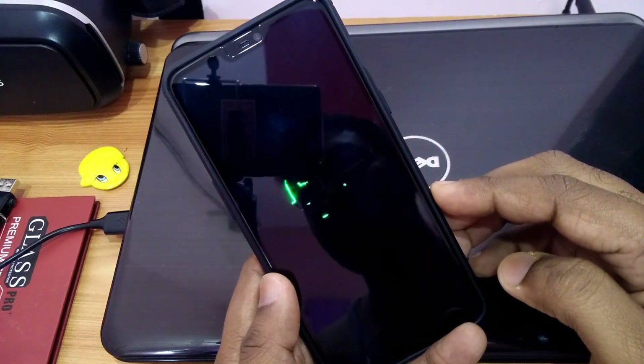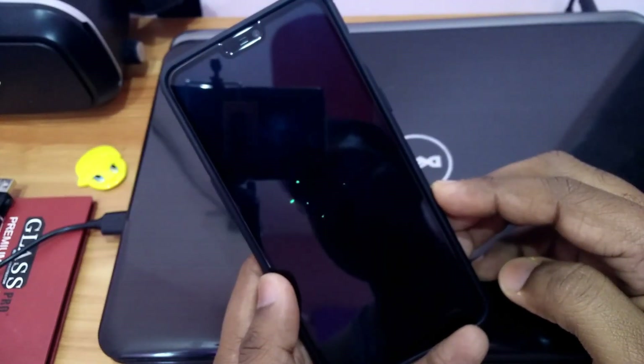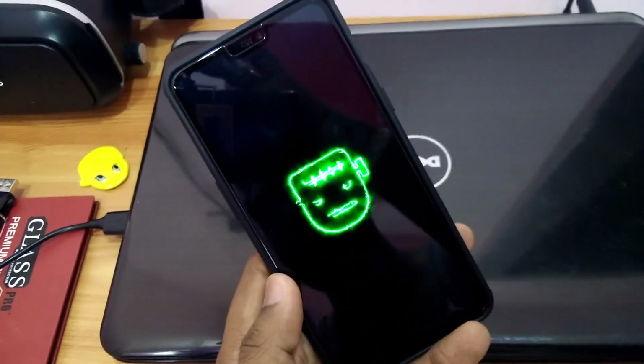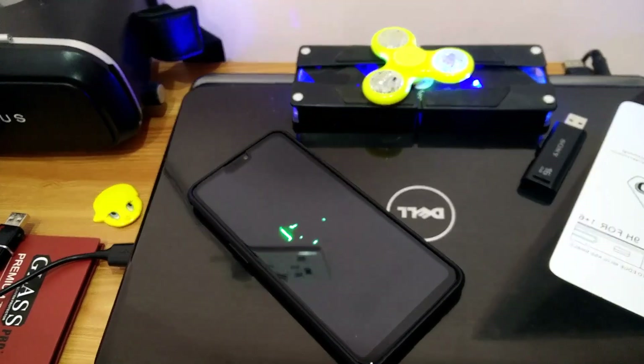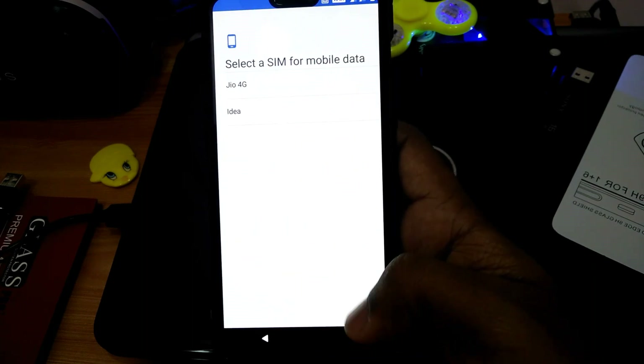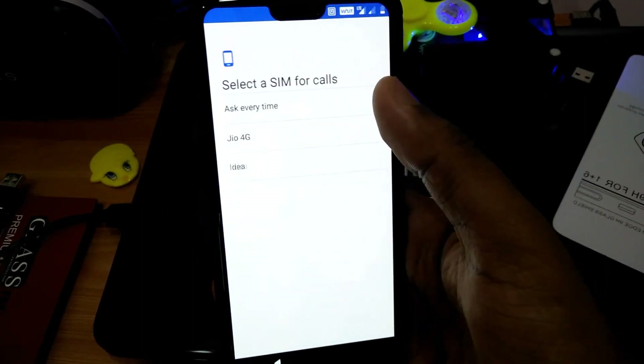Your phone will boot into the OS — it will take one to two minutes. This is the boot animation for the Franken OS and it looks very nice. After booting, you will get the initial setup; go through and complete that setup.